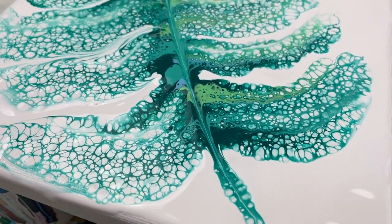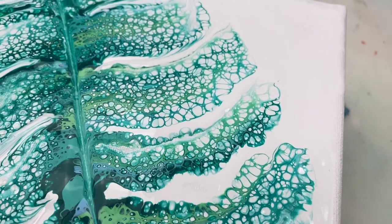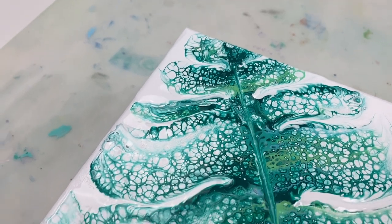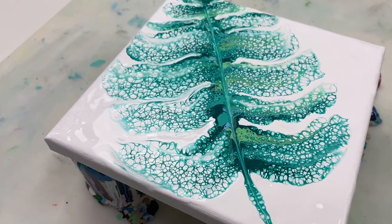Here's a quick look at the wet result. While I do like it, I think I'm going to give it some time to dry and then try and add some finishing touches.